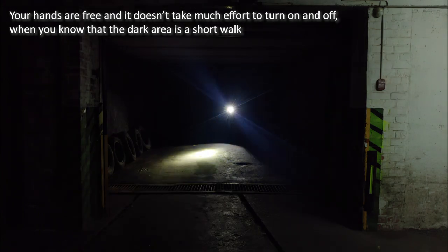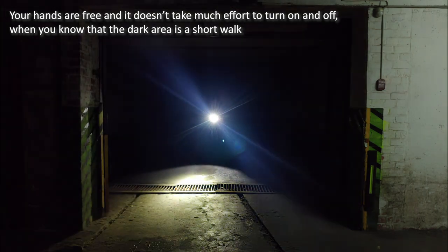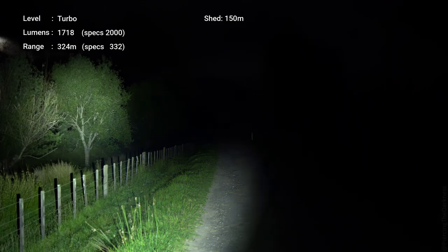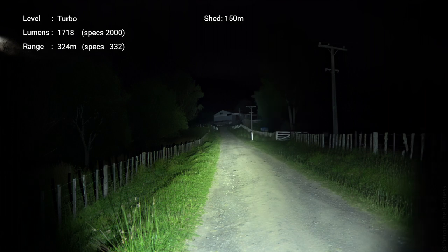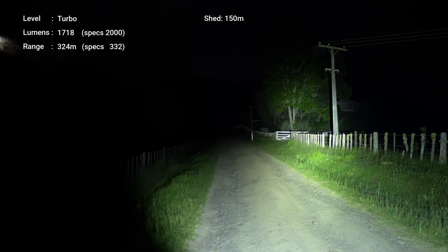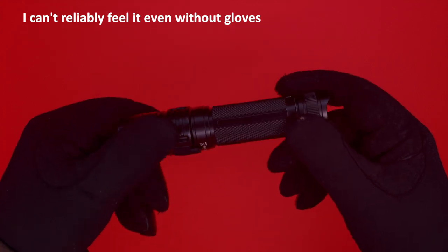As you're getting ready to exercise your right to bear arms, the Sofairn SP35 is a great affordable flashlight, unfortunately without a tail switch. But with this holster, the power button is always on top — I don't have to fiddle around trying to find it, especially in the dark.